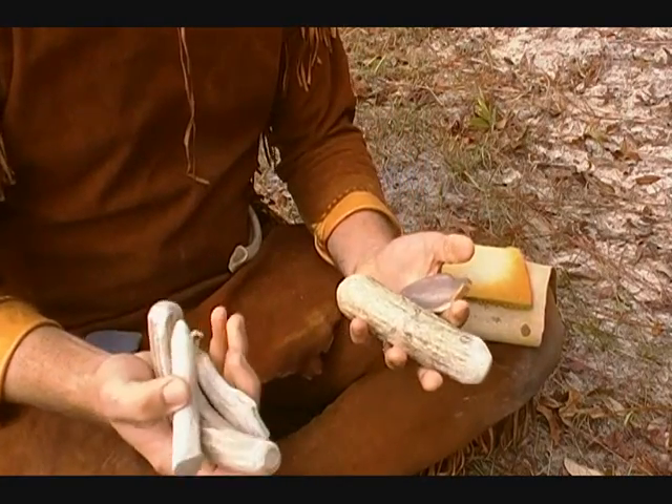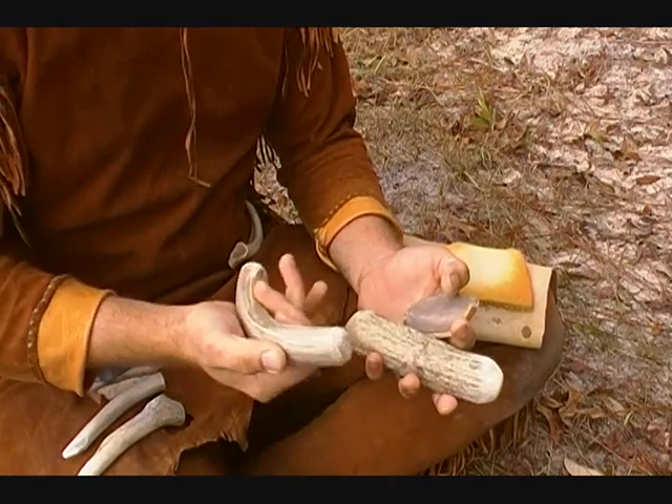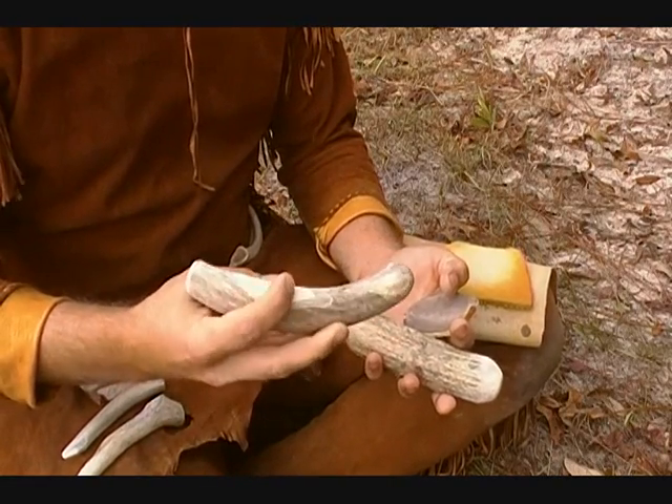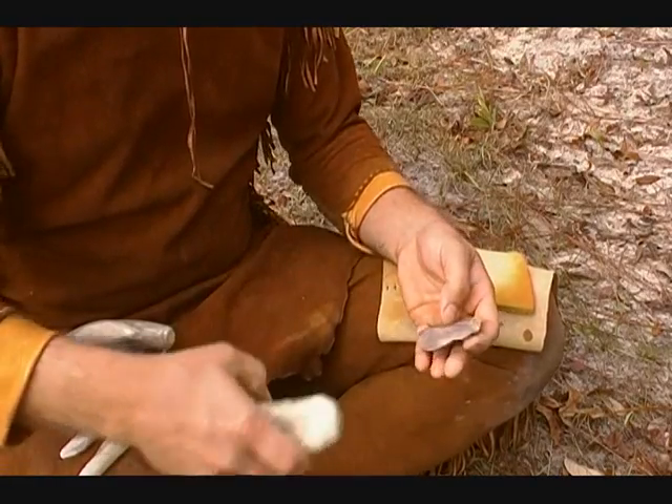I'm working with all antler tools here — just some tines and a couple billets. I got a white tail billet I just made; I may try that out a little bit. I got a moose billet here, and some little flakers.